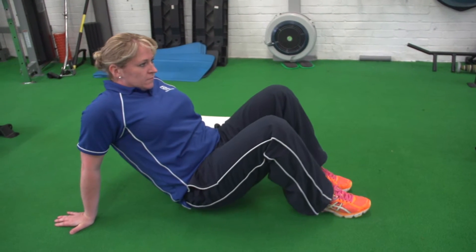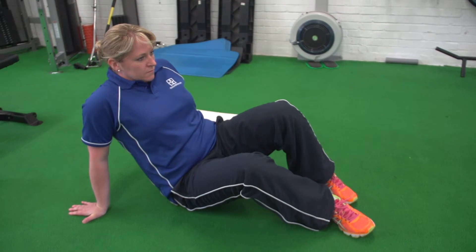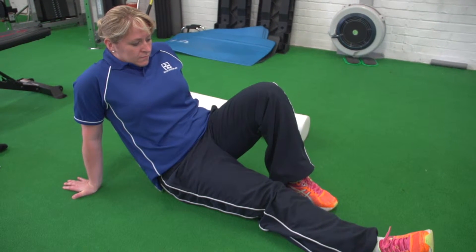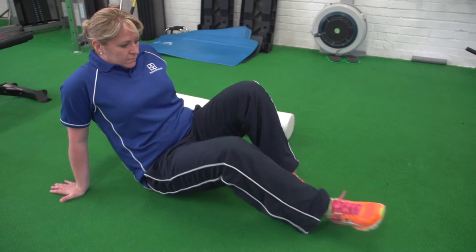What you're going to do is find that area that's sore within your buttock and just literally sit onto the ball. Use your upper limbs to lift yourself slightly off the ball if it's too painful — it's okay to feel some pain, but you don't want it to be excruciating. Once you've found that spot, just hang around there and let that pain ease off slowly, then move around over the ball in different directions to help relieve that area a little more.